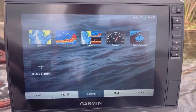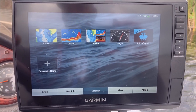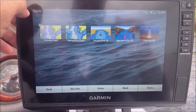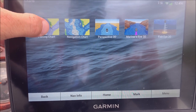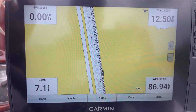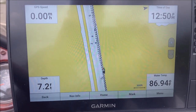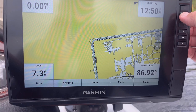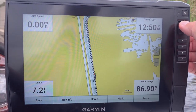This is the main screen on the 106, so you've got your charts — those are all the chart options. I use the fishing chart about 90% of the time. I'm just in a canal right here on Lake Garcia, so there's not a whole lot to see on the map, but if I zoom out you'll be able to see more.